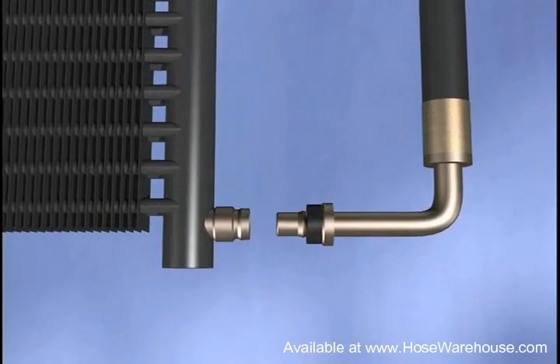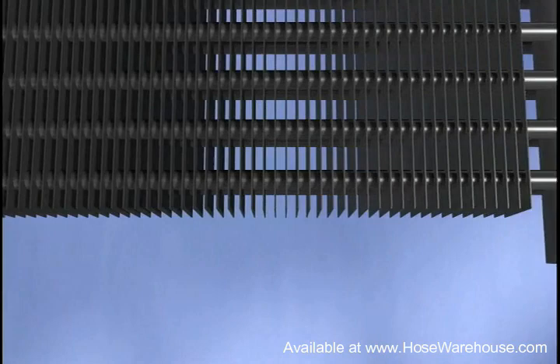The STC connection involves a female half available in a threaded conversion adapter, a brazon adapter, or direct ported into the mating material.